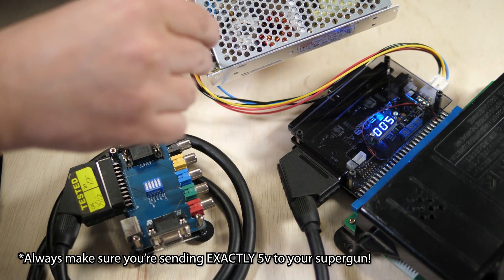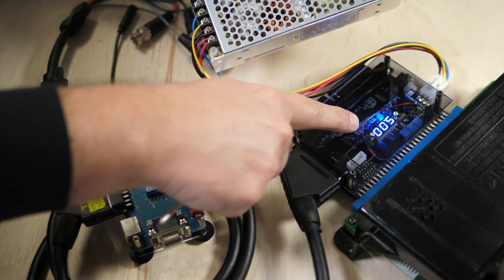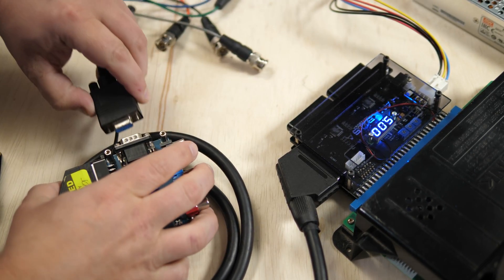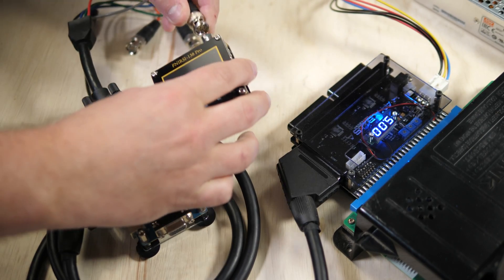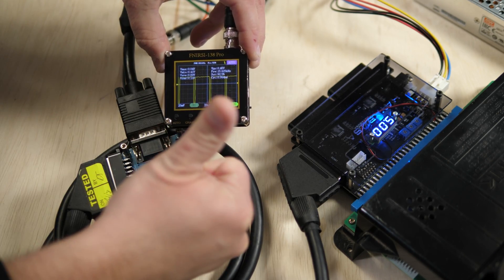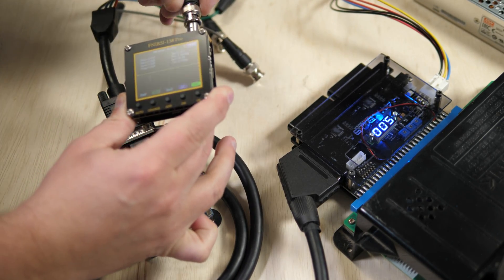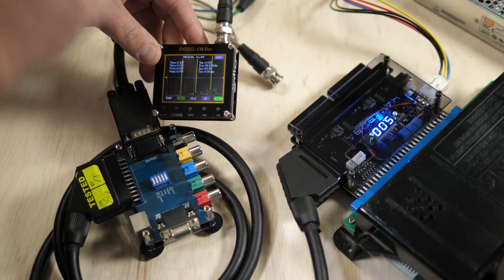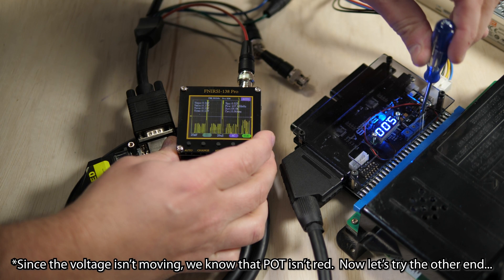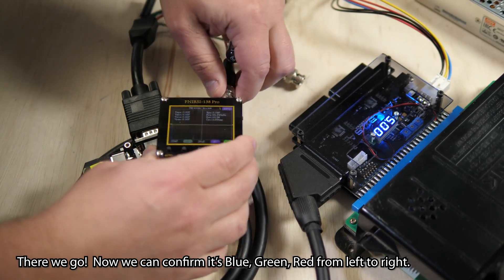Now I'd like to show what's probably going to be the number one use case for this cheap little scope: testing super guns. Let's first start with sync. Simply connect everything and power it on without a display connected, but with the game running. I'm going to use the RG Bench I showed earlier just because of how easy it makes this — no resistor, no alligator clips, I just plug it in and make sure the 75 ohm termination switches are set to on. As you can see, this super gun outputs totally safe sync. Now it's time to test video. I'm just going to swap the sync cable connected to the scope's input with the red video cable. While we can't get an accurate measurement this way, we can see how the adjustment works on the super gun.